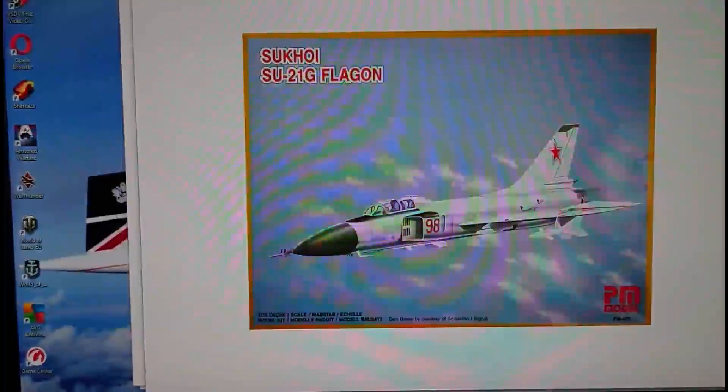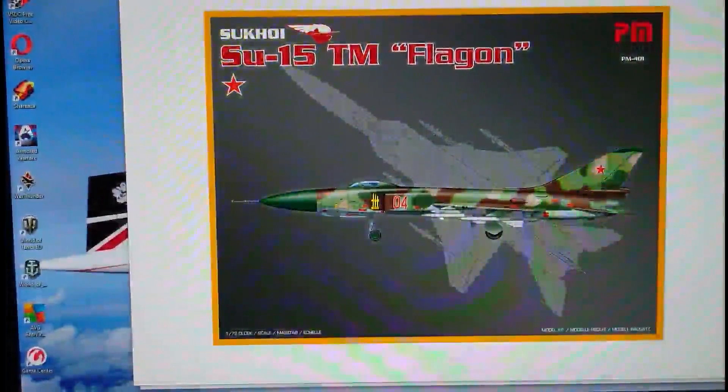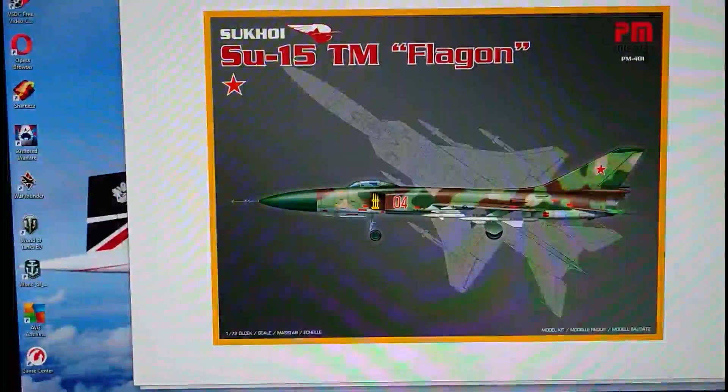There's also something else happening with PM Models. They released a kit that actually has the same serial number as the Su-21F model I'm reviewing. From what I can gather it's the same kit inside — same moulds, same sprues — but with different decals and a different paint plan. It's actually of the Su-21 Su-15 TM Flagon, the updated single-seat high-altitude quick response bomber interceptor. I'm guessing this was released around about 2014, close to when PM Models went bust.